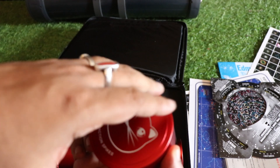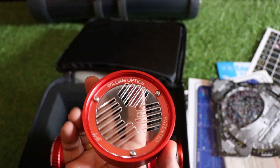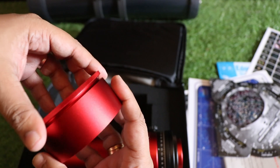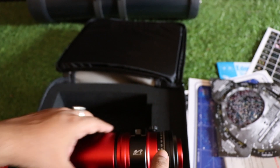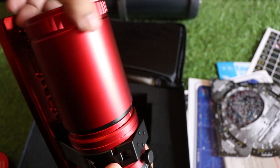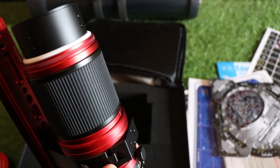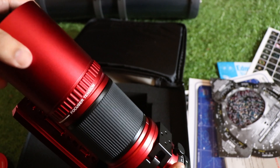Next we have the lens cap, and inside the lens cap we have a Bahtinov mask, which is very useful when you are trying to do fine focusing. And then there is a revolving cover — you can open it and put it in a reverse direction and it will function as a lens cover once again.